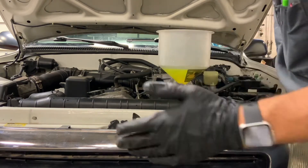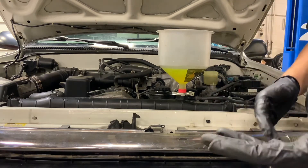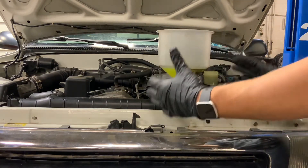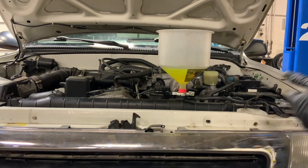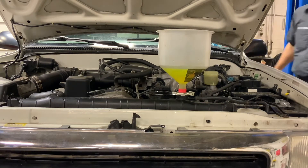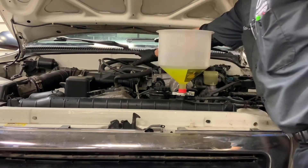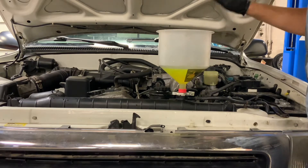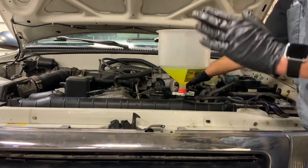Periodically I'll check the gauge to see if we're at operating temperature. An ideal situation if you're a technician in a shop: I would have a scan tool set up with data on the screen and watch the coolant temperature sensor to see precisely when it's at operating temperature. The vehicle is now up to operating temperature. I still have the heat on because we want the heater control valve open to circulate coolant through the heater core so we don't trap an air pocket. Heat is blowing out of the dash — very good. There are still a few air bubbles, so let's keep going.